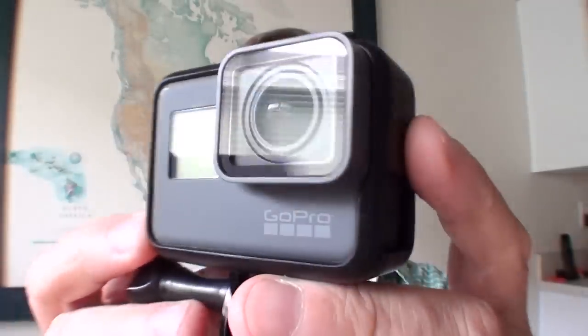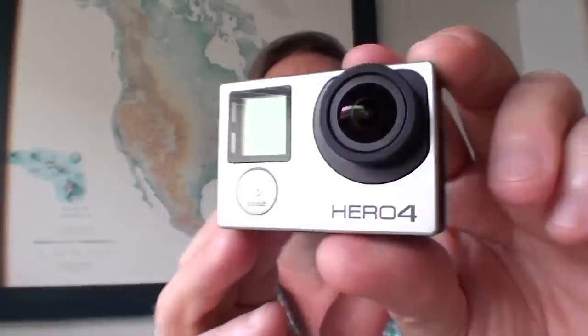This time on Getaway Moments, let's talk about shooting the Eclipse with your GoPro. Stay tuned. So you want to shoot the Eclipse with your GoPro.